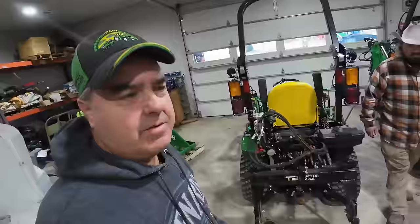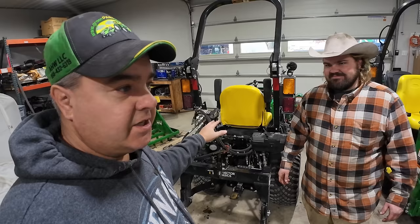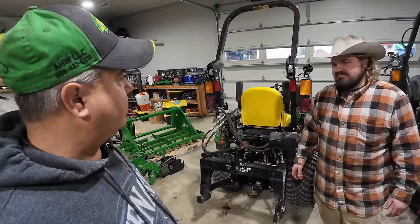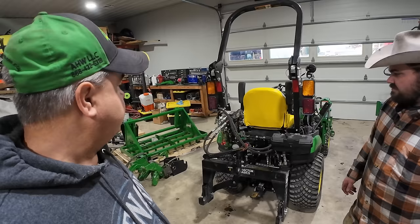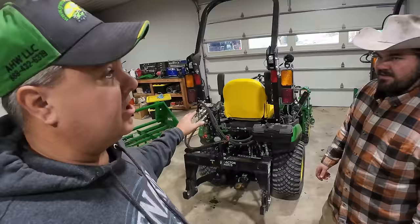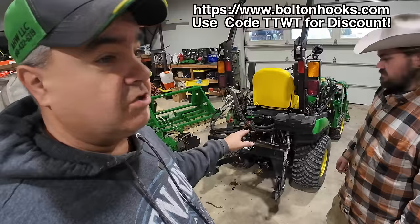I think two is slowing it down more than one — it's definitely smoother. I like it. I'm not sure I have enough hydraulic genius to explain why, because in theory the hydraulic oil should be going in a loop and one restrictor should be fine. But I believe a restrictor on each line is slowing it down and making it smoother. These are about $10 each from boltonhooks.com. Almost all top and tilt kits can use these restrictors — these cylinders are small and these tractors operate fast.